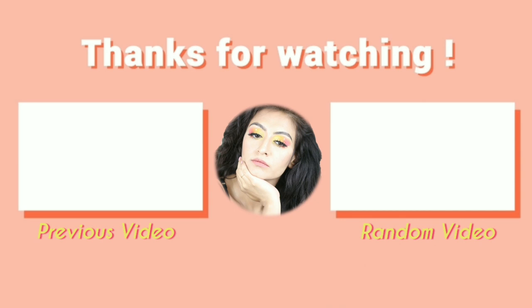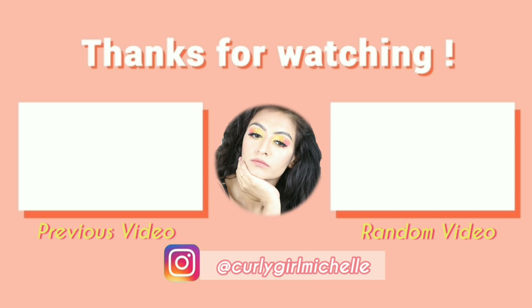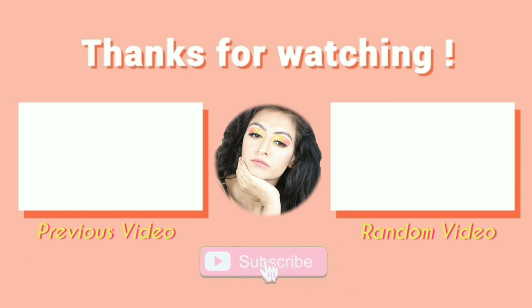Alright, that was it — this was the video. I tried the Denman brush. Do I like it? I'm not that sure, but I will try it again a few more times and then I'll update you guys in the comments. If you liked this video and gained some value from it and had no idea what the Denman brush was, then subscribe to my channel, like, share, ring the little bell so that you're notified every time I make a video. My name is Michelle and I'll see you in the next one. Bye-bye.